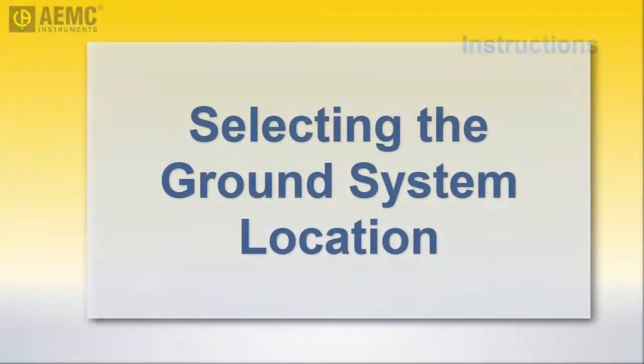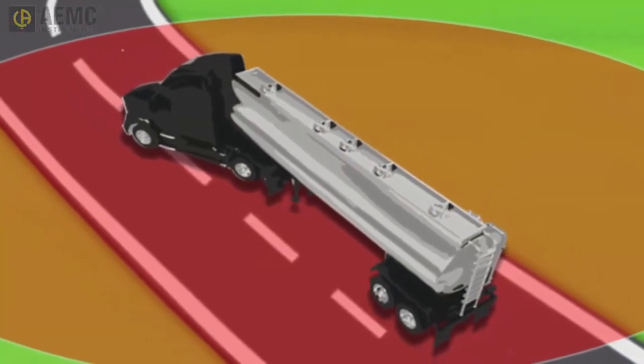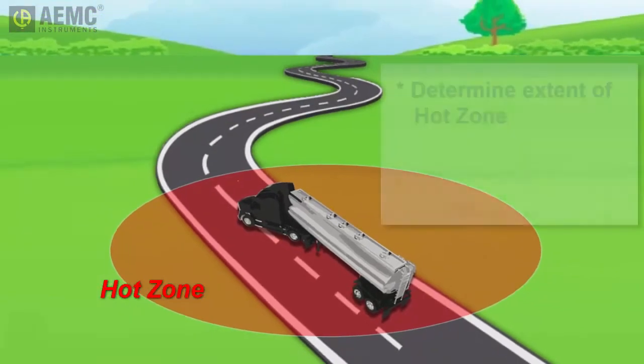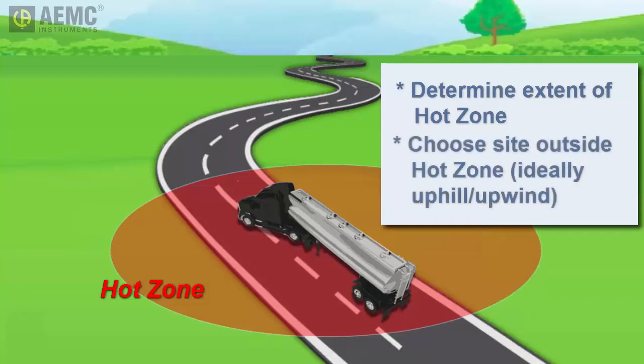Our first task is to select a location for the damaged tanker's grounding field. Ideally, this is outside the hot zone that may exist around the tanker — the area in which flammable gases may be present, such as evaporated fuel that has leaked onto the ground. You should first determine the extent of the hot zone with a gas detector designed to detect these gases and display the lower explosive limit, or LEL percentage. If at all practical, install the grounding system well outside any potential hot zone, and if possible, choose a location uphill and upwind from the hot zone.